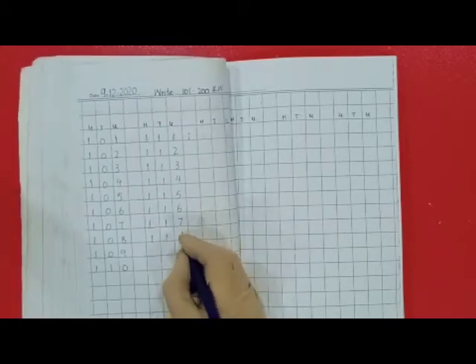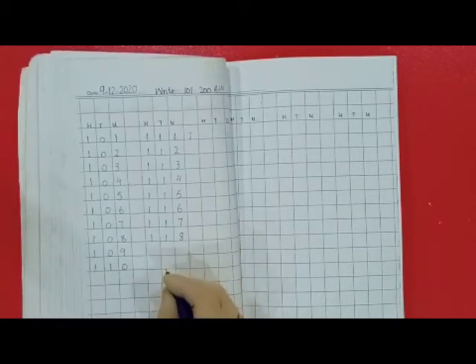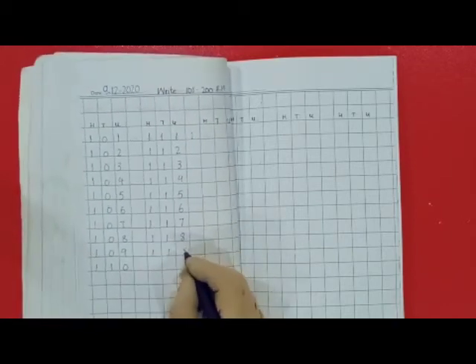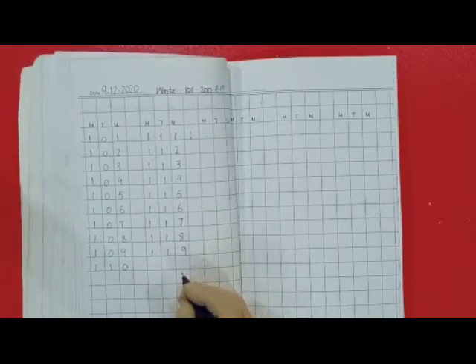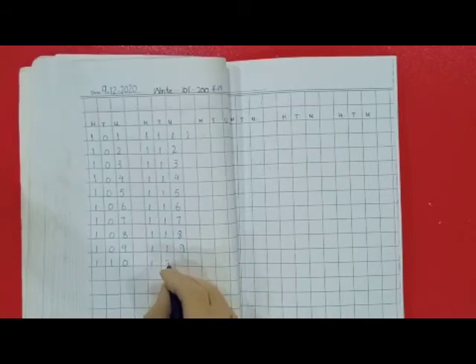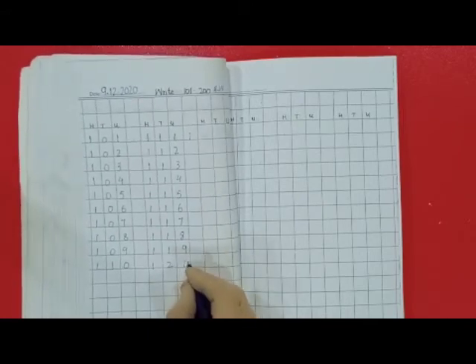118 — 1 hundred, 1 ten, 8 units. 119 — 1 hundred, 1 ten, 9 units. 120 — 1 hundred, 2 tens, 0 units.